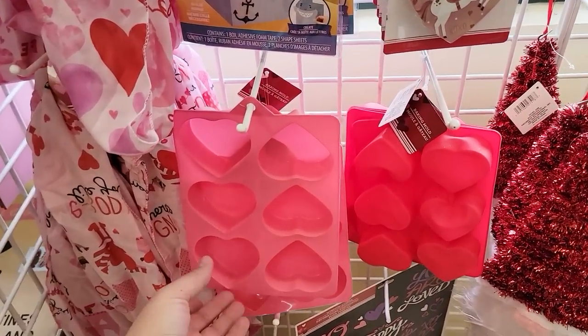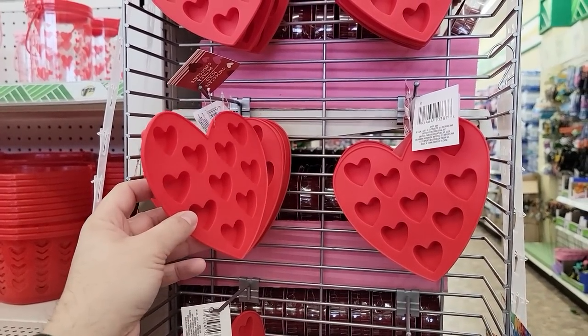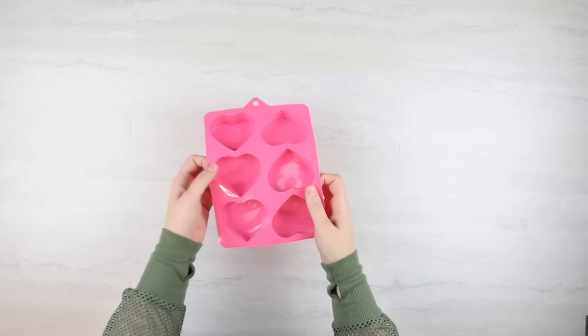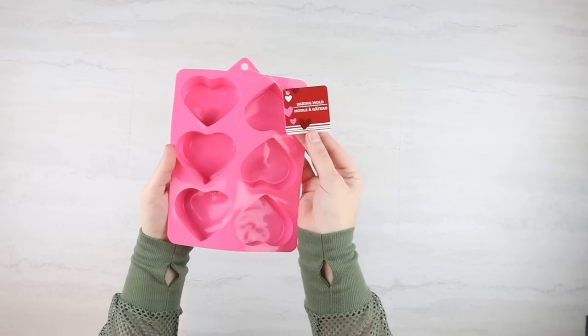When we were walking around Dollar Tree, I found these really cool baking molds. They come in a bigger size, which is a softer silicone, and then a smaller size, which is a lot harder silicone. I have personally never used these for any type of craft, so I'm super excited. I decided to grab both, and we're going to be using them for two different projects.